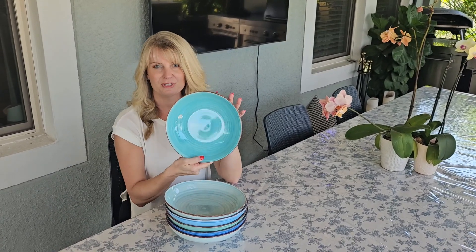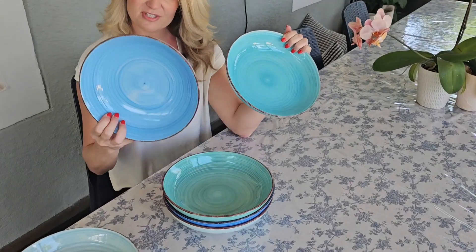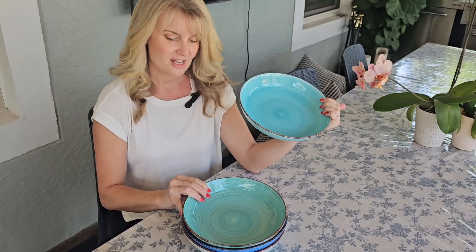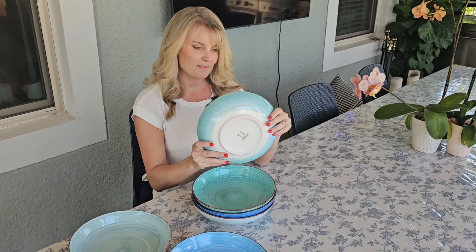And the colors are really pretty. You get a couple of light blues, then a slightly darker blue and green — really pretty. Kind of reminds me of the beach. And they have this little swirl design on the inside.